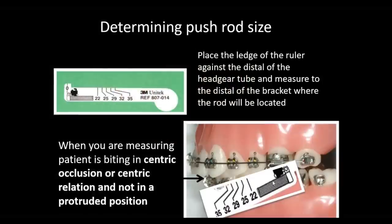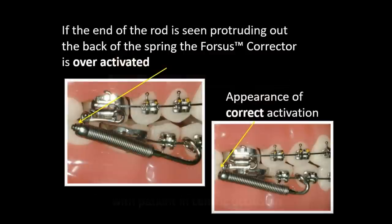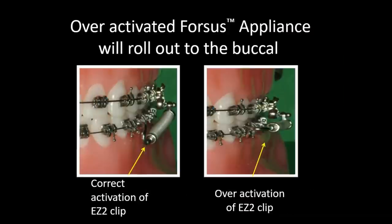Make sure patients are biting in centric relation or centric occlusion when you measure — a common misconception is that you need to position them into class 1 to measure. When the patient bites in centric relation or occlusion, you should see about 2 millimeters behind the stop on the rod. You should be able to completely compress that spring. If you see the rod coming out the back, that's over-active. If it's over-active, the rod will swing out to the side — avoid that.